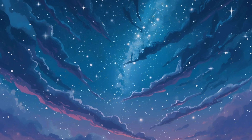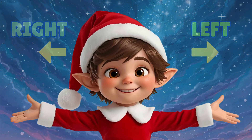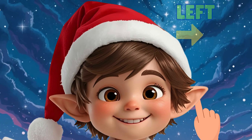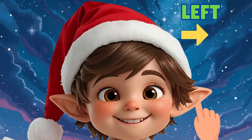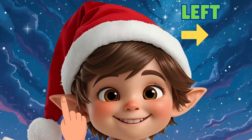Our next words are left and right. Let's use our silly pointer fingers to find them. Put your finger on your left ear and give it a little wiggle. Great job! Now move your finger to your right ear and wiggle wiggle.